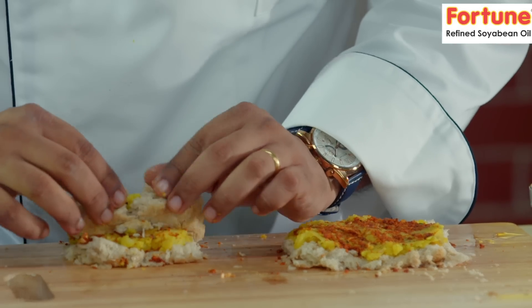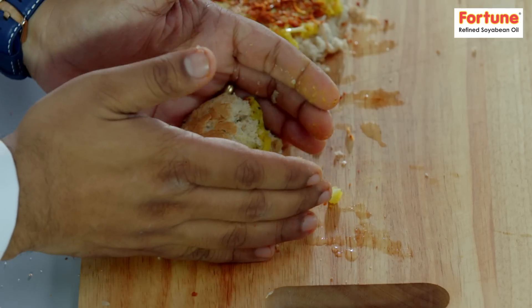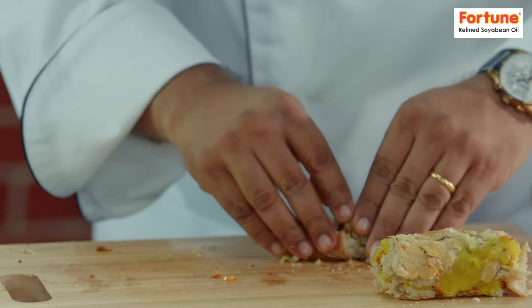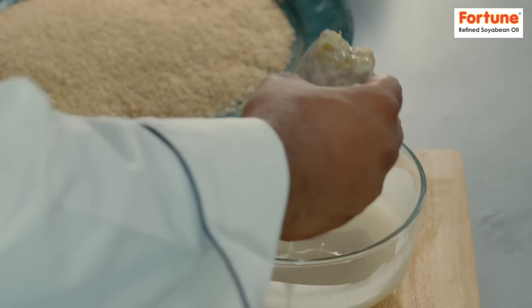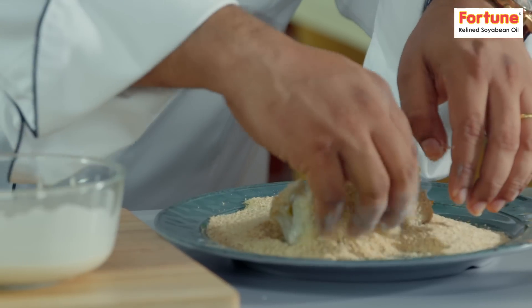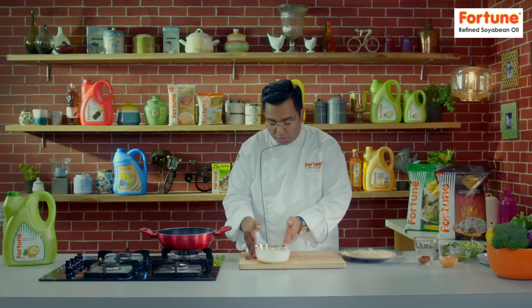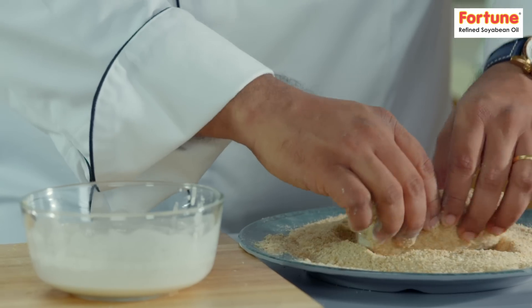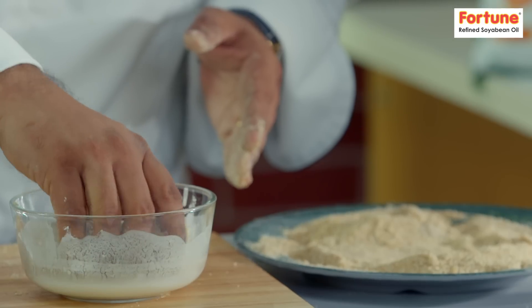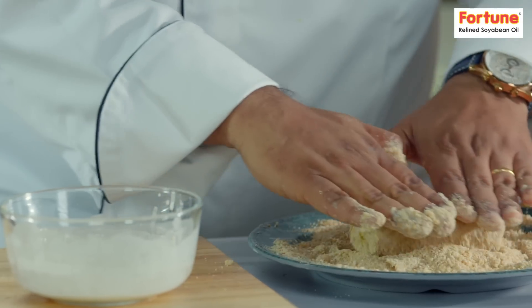We'll add bread and olive oil this way. The rolls are ready. I have a batter, which is just water and flour. And there is a little breadcrumb. The croquets are single-coated — we'll take them into the batter and add breadcrumb. After double-coating it, we'll deep-fry it.